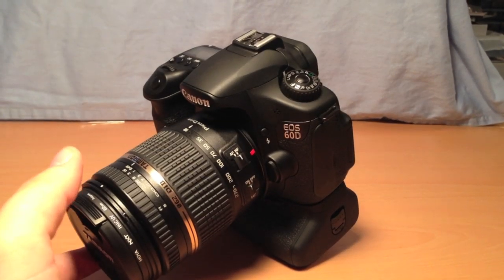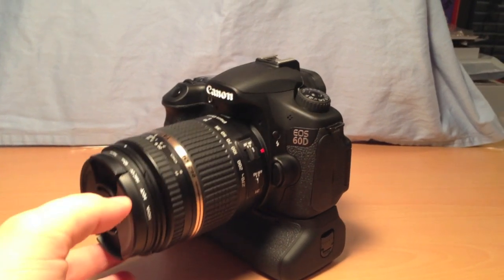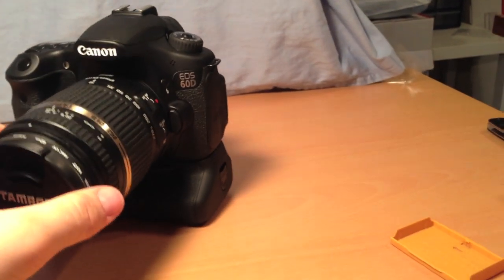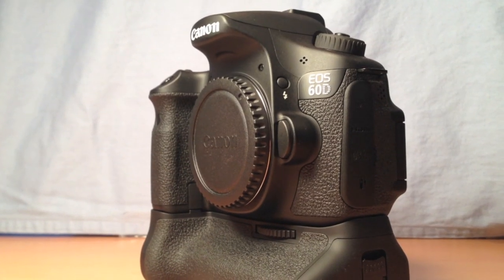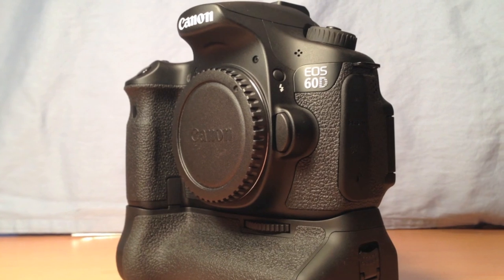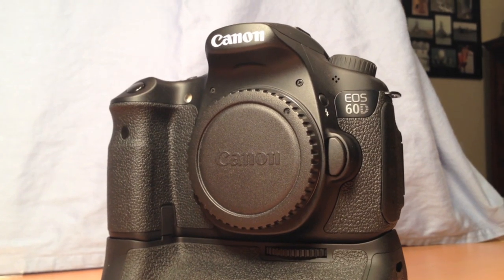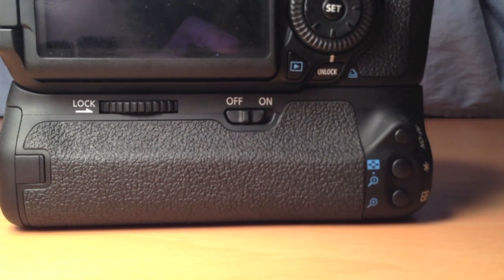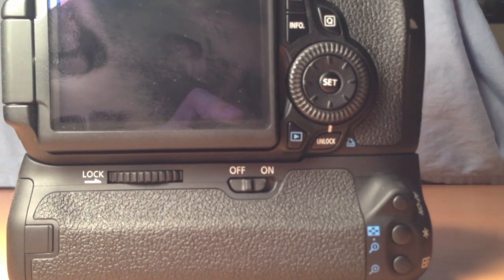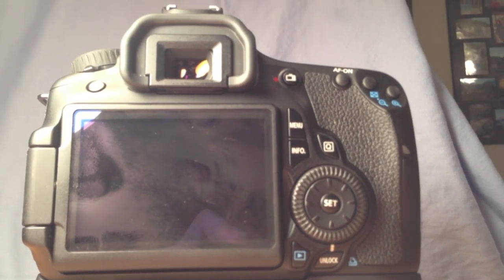Now that I've put this lens on, I've discovered one slight problem: it actually is too front heavy, and this lens isn't even that heavy. I can imagine it would be even worse with a heavier L lens. The whole reason for getting a battery grip is for extra battery power. I won't give a specific number on additional shots since it varies greatly depending on conditions — live view, autofocus, and the type of shooting you're doing all affect battery drain. The other big advantage is improved vertical shooting, which is great for wedding and portrait photography.